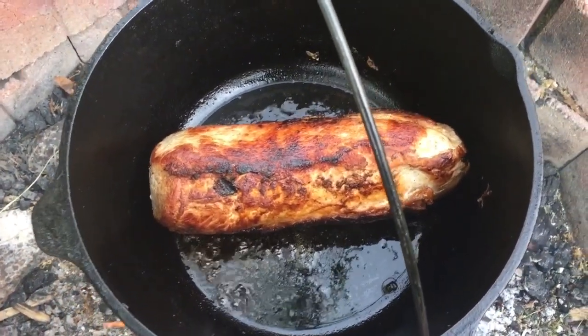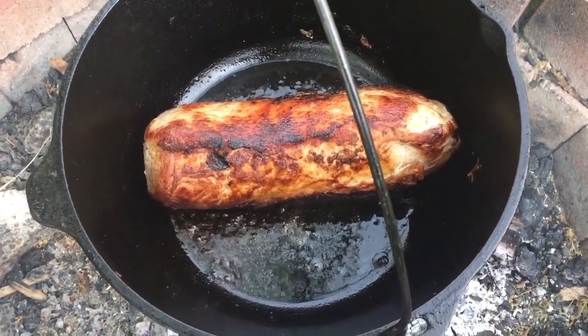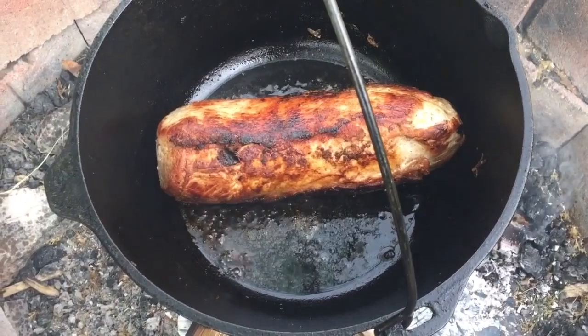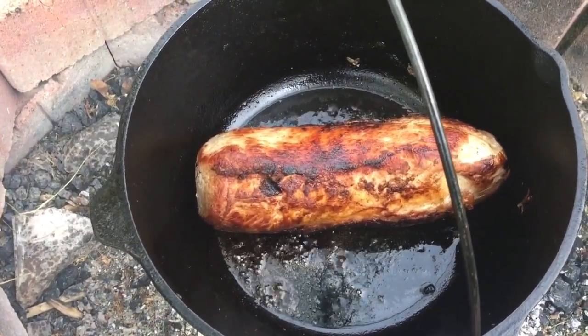This is Modern Refugee making a little campfire pork. I've got a pork loin in my Dutch oven that I got browned all the way around, and I'm going to show you the simplest, best pork recipe you've probably ever had in your life.